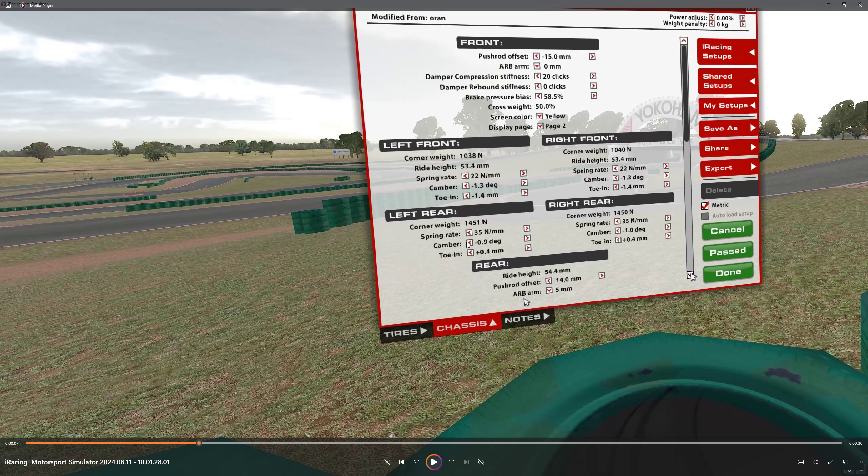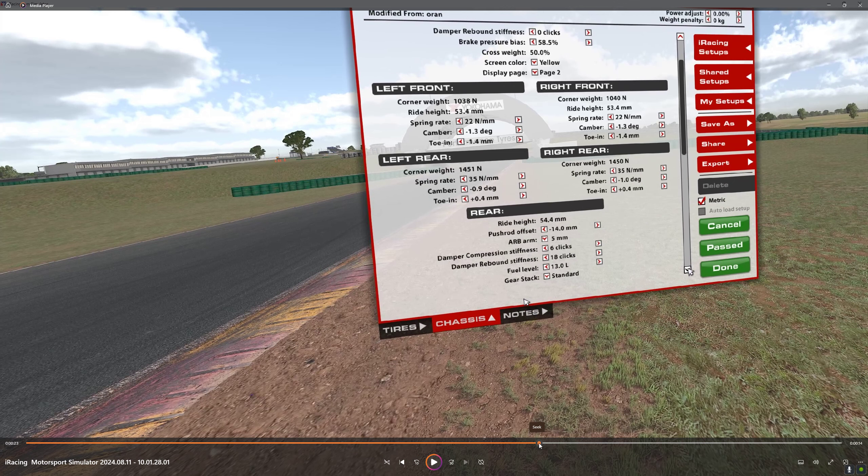The rear camber left is a little different than the right: 0.9 on the left, 1.0 on the right. You can keep them both at 1 — it's not a big deal. The left was not getting as good a temp; there was a bigger temp separation between inside and outside, and the wear was a little uneven. Rear toe in is 0.4 on both sides, again to improve braking efficiency since the brake bias is turned up quite a bit.